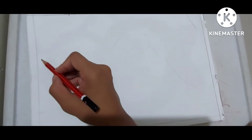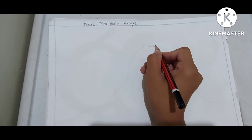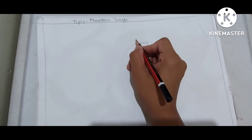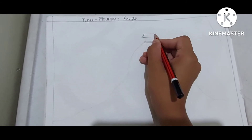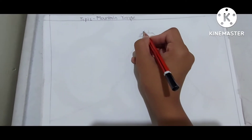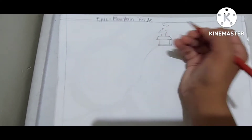Now over here you will start making a square like this. Between this, make a temple just like this. If you want, you can also make a flag like this.